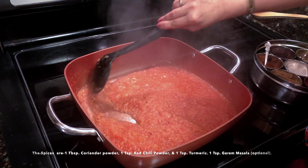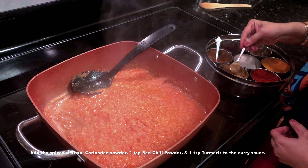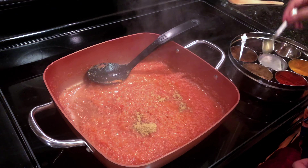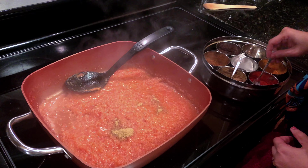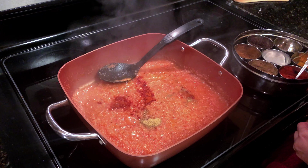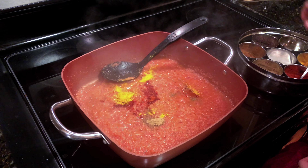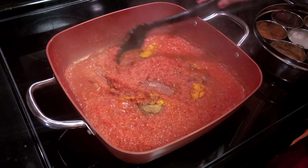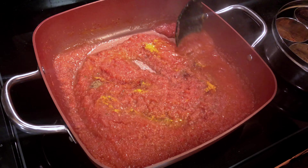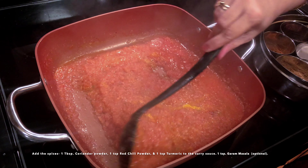Now the masala is very well roasted. I'm going to put about a tablespoon of coriander powder, one teaspoon of red chili powder, and one teaspoon of turmeric. Keep stirring till the mixture eventually starts to leave the sides of the pan. You can also add one teaspoon of garam masala as an option.